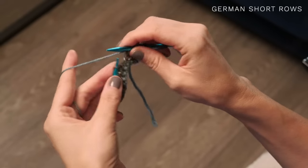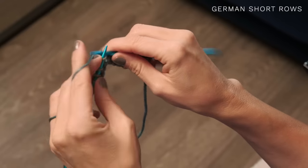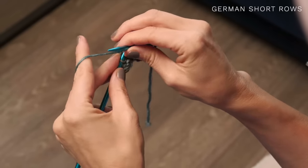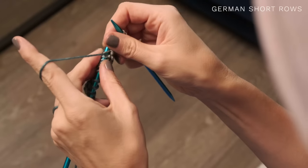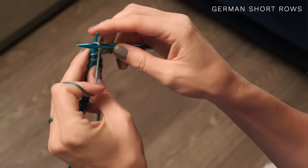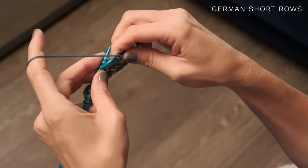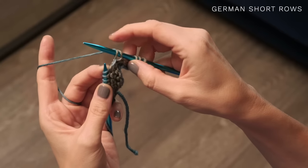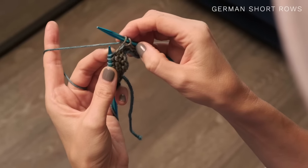You're also going to need to know how to work German short rows for this pattern. They're so easy to work — they allow you to work part of a row, turn around and work back, so you can create shaping in your knitting. To get started, knit across to the stitch where you want to stop and turn. Then turn, and slip the first stitch onto your right needle. Now here's what you do: lift up your yarn and pull it up and over. This creates two stitches out of that one, but you do want to do this with this technique.